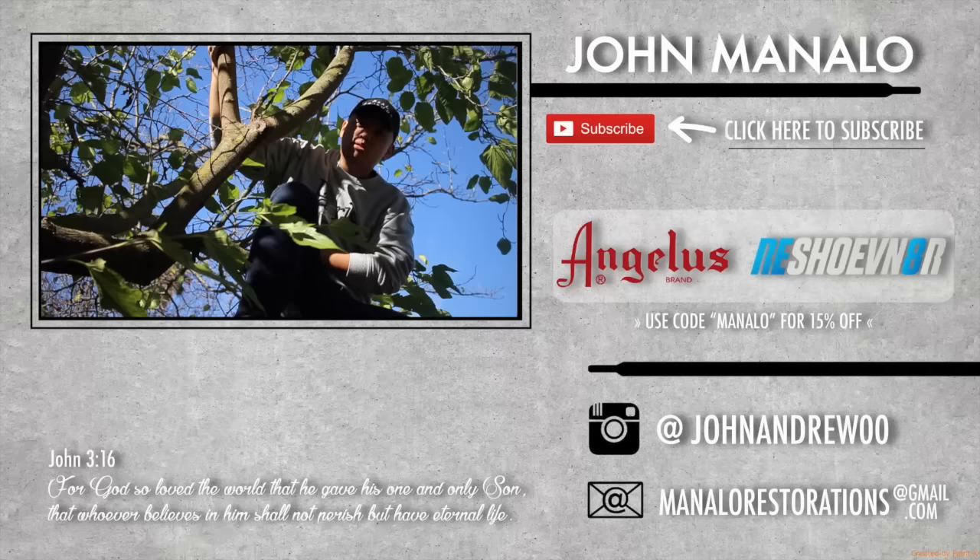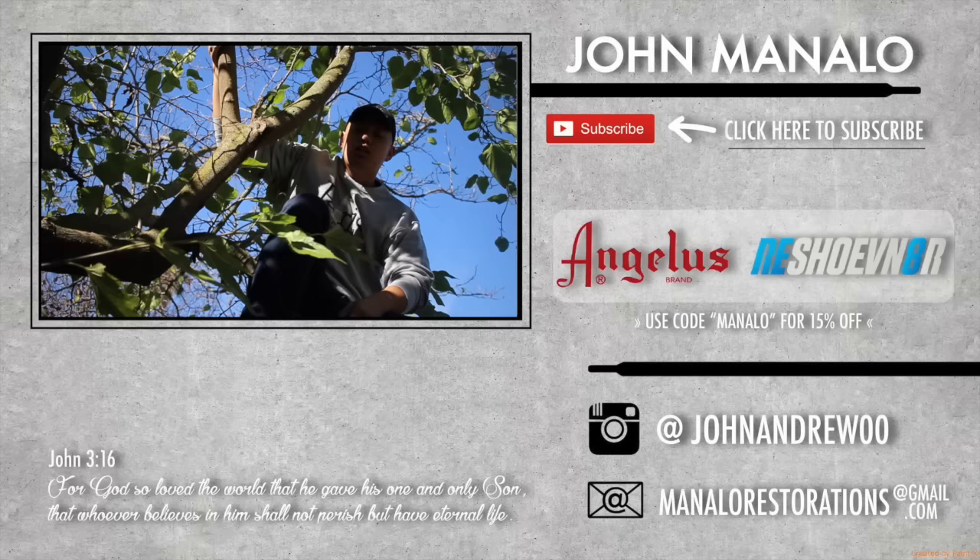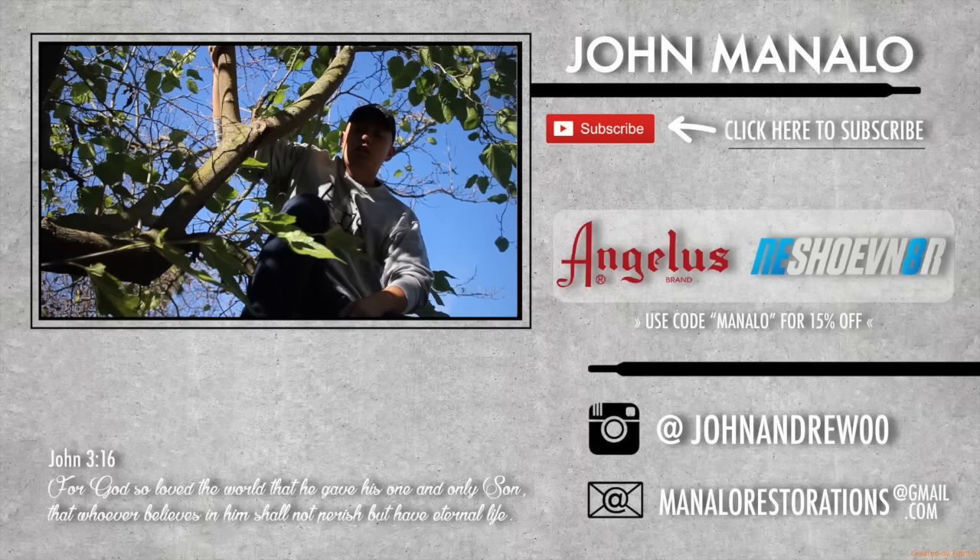Hope you guys enjoyed my video — if you did, make sure you give me that thumbs up and leave your comments down in the comment section below. And if you have a shoe that you want me to repair, my email is down in the description below: ManalaRestorations at gmail.com. Send me detailed photos and a detailed description. Hope you guys enjoyed this video. Take care and God bless!